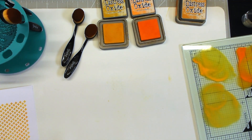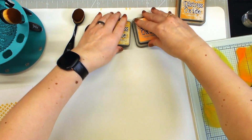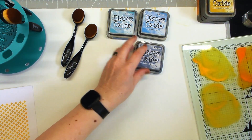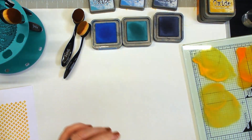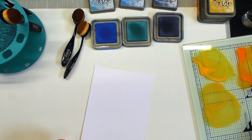I'll do one more demo and grab another blend of oxides. I don't do a lot of blues, so I'm going to grab a couple — a lighter, a mid, and a dark. Then I'll grab another sheet of card.